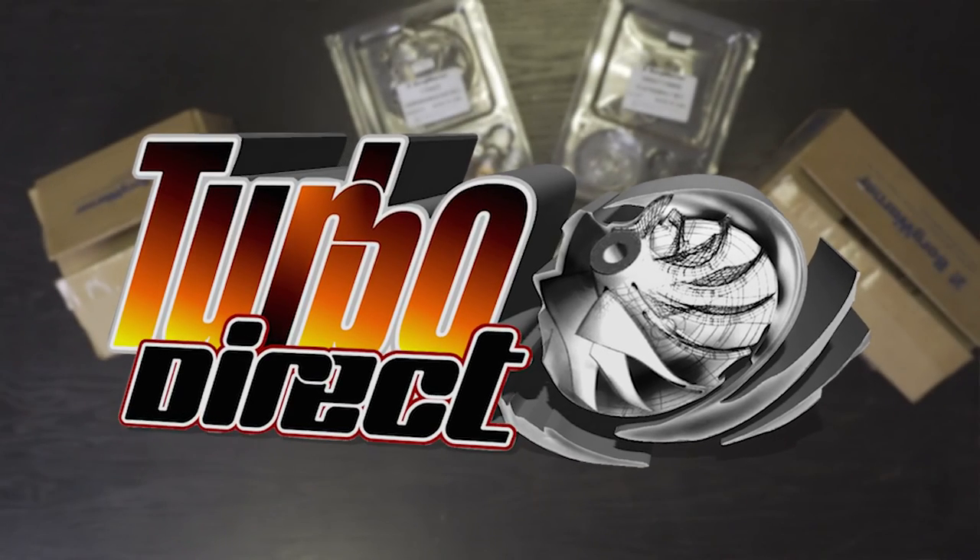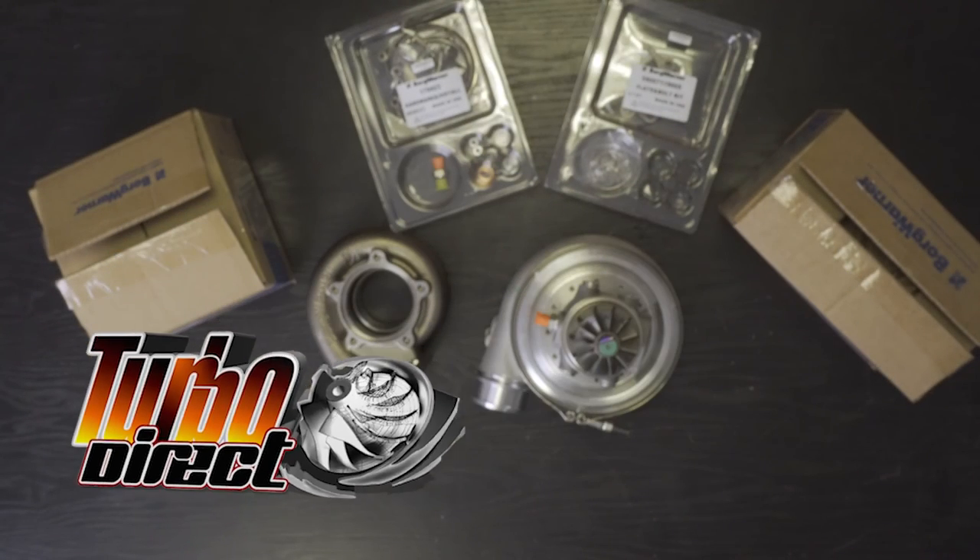EFR series ball bearing turbochargers — iron and aluminium bearing housing options. What do you need to take note of when using the aluminium bearing housing and the hardware or nut and bolt installation pack?